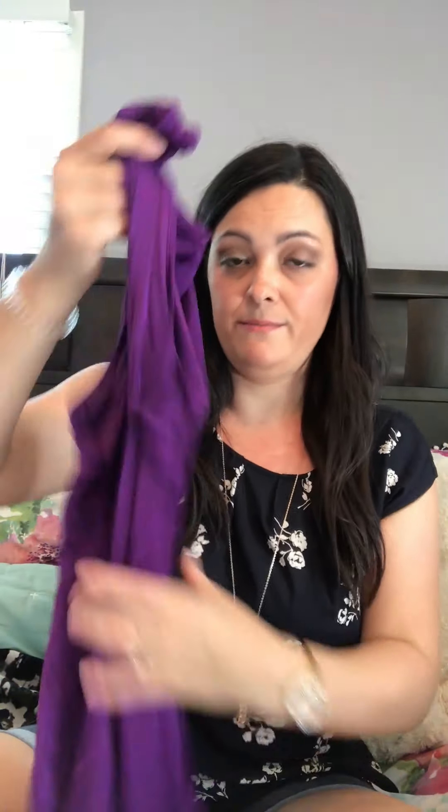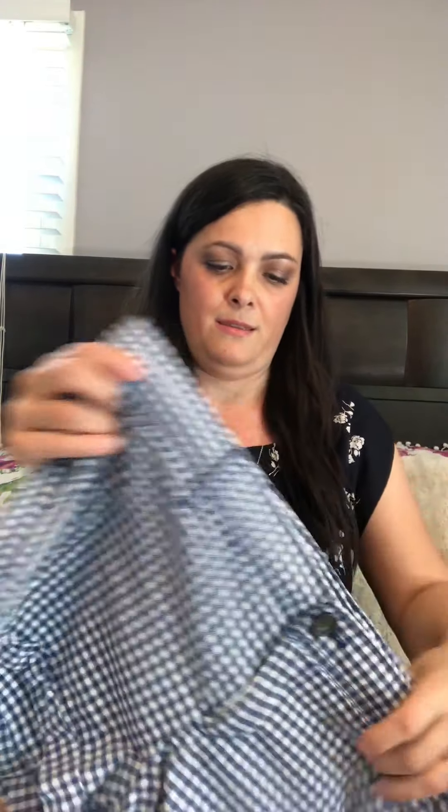The third item is a purple tank top from Anne Klein. It's a kind of see-through material. Retail price is $54 and the ThredUp price is $16.99. I don't love the color, but we'll try it on.